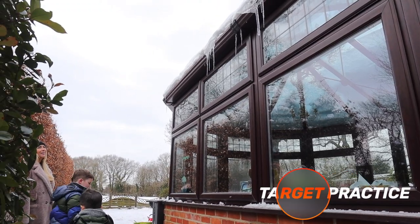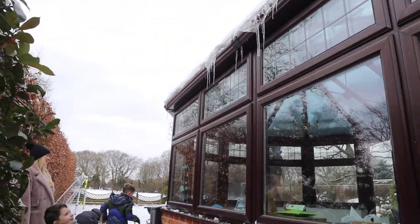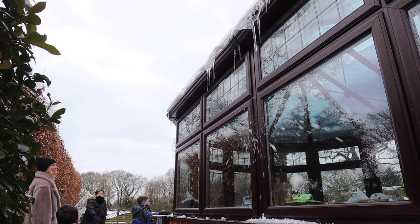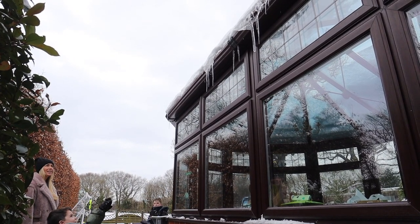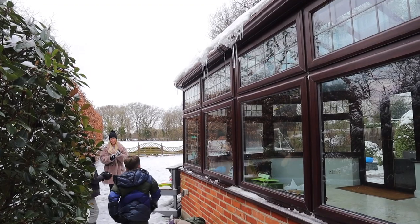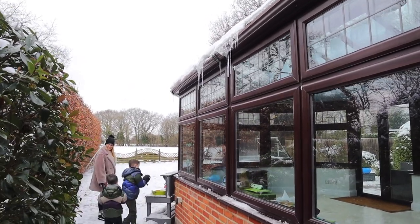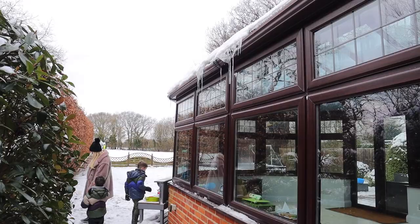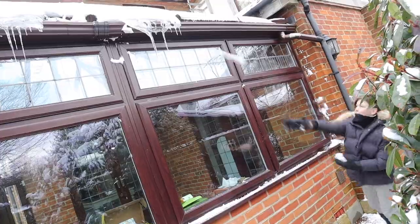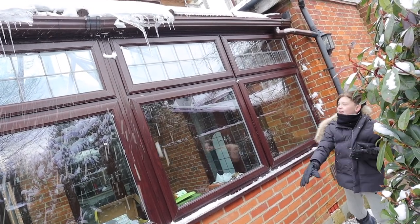The last snow activity I wanted to share is target practice. It's such a simple idea but it kept our kids busy for ages. They were throwing snowballs at these icicles, but you could draw out some circles, a target, or hang something up. They were chucking snowballs for so long until they actually knocked the icicles down — the whole family got involved. I hope you enjoyed this video. Thank you so much for watching and I'll see you in my next one. Bye guys!